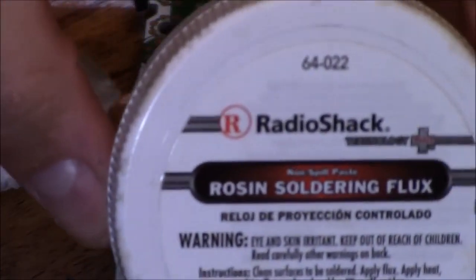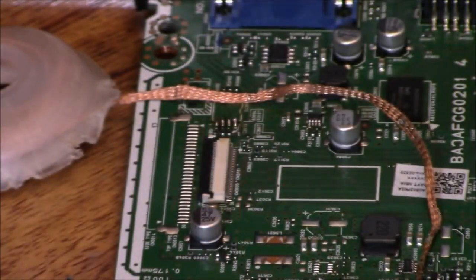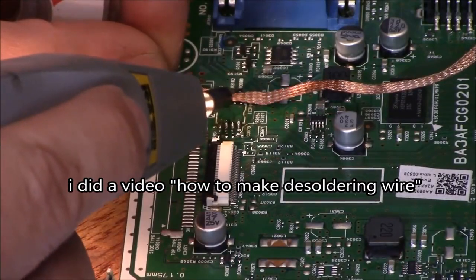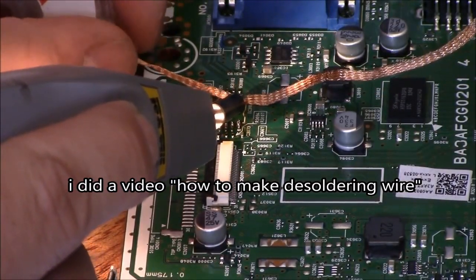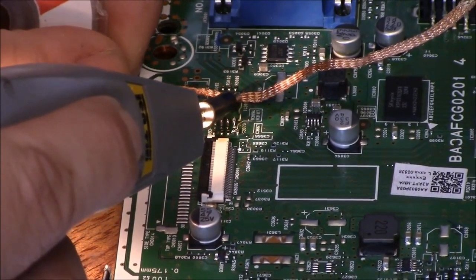Basically, the only thing a desoldering braid is, is flux and wire. So if you don't have a desoldering wire, you can make your own by using speaker wire and dipping it in flux — it's pretty much the same thing. You want to clean up the surface, just like this.